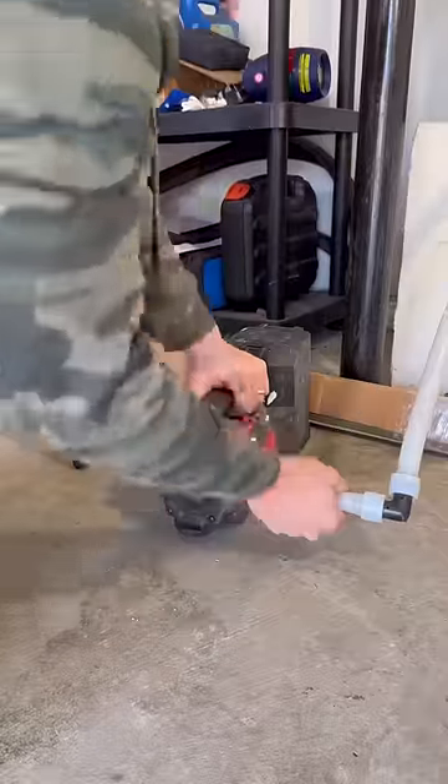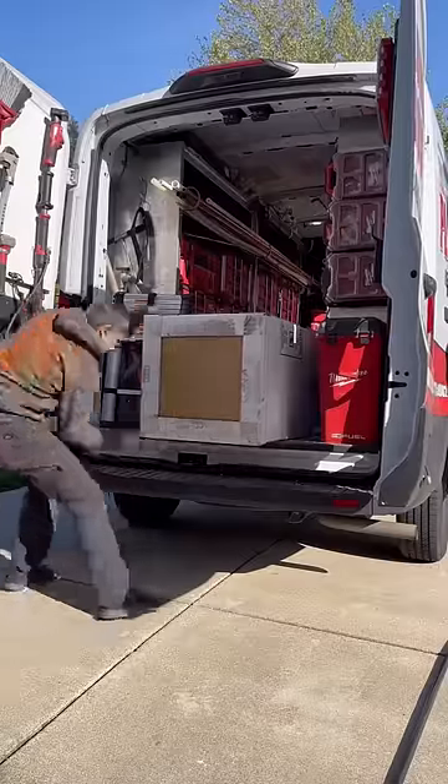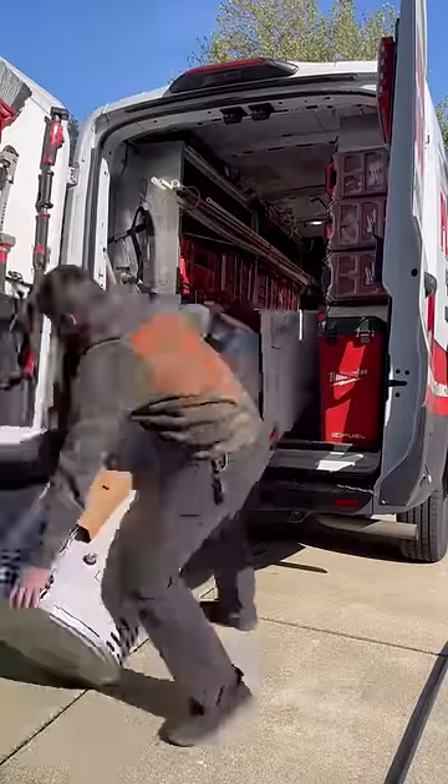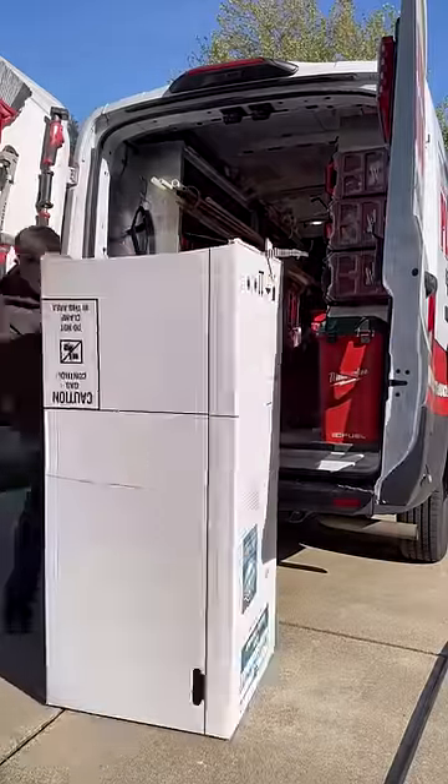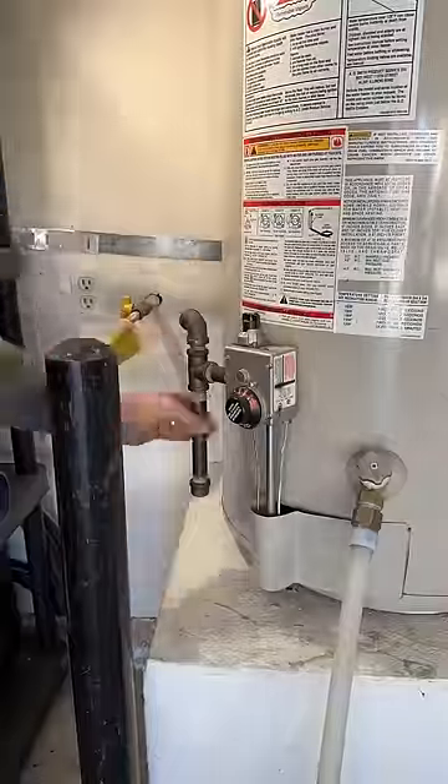In this episode I'm going to take you along as I change out a water heater. First things first, I hook up a pump to it to get it draining quickly. Then I unbox the new one and turn that box into a little trash can, which I'll fill up with all the junk from this old heater.